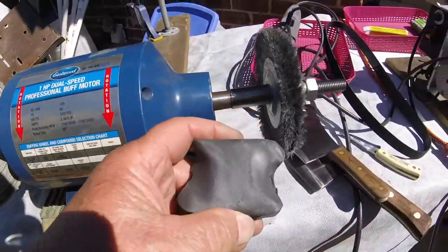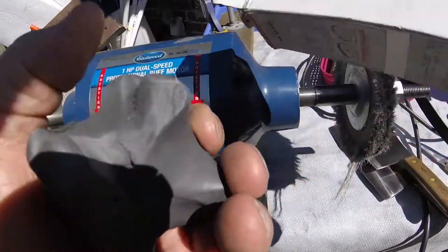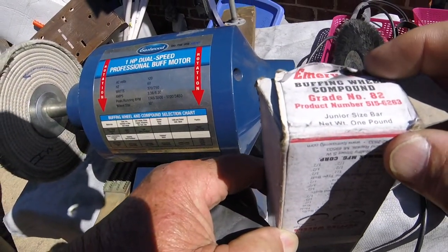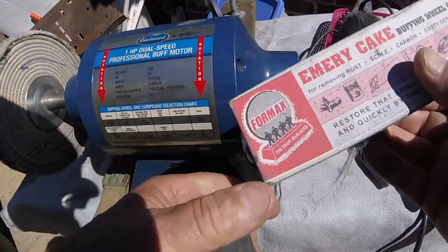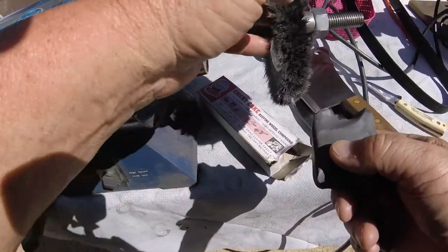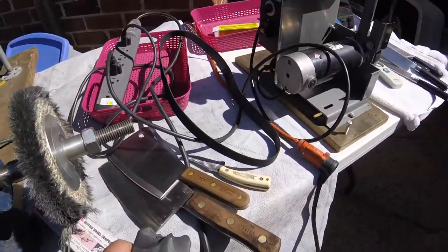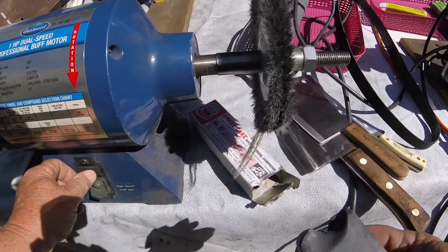This is what we start with first — emery or coarse grit. They call it number 82, Foremax makes it. That's what cuts the stuff off on this emery wheel here, that really cleans it up. We've got to do all of this stuff on the knives. So let's get started with that. It's nasty, but it ain't too bad.